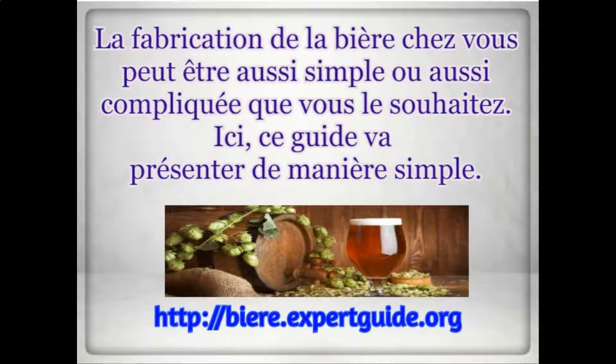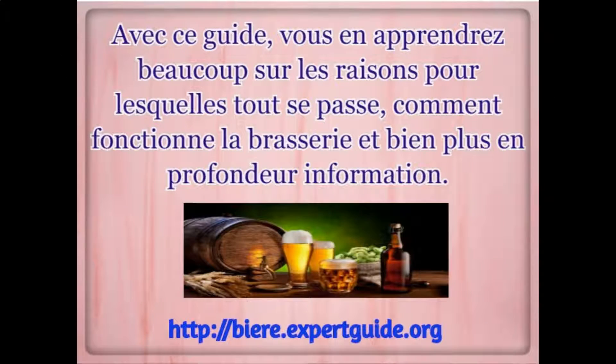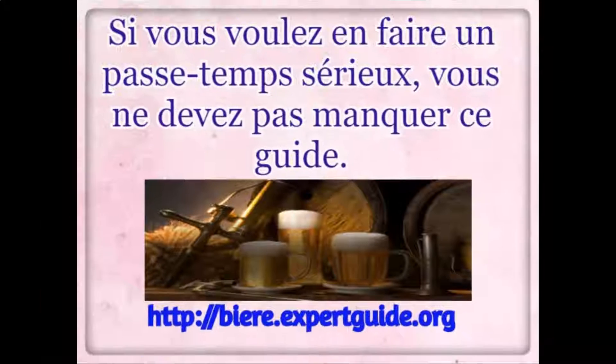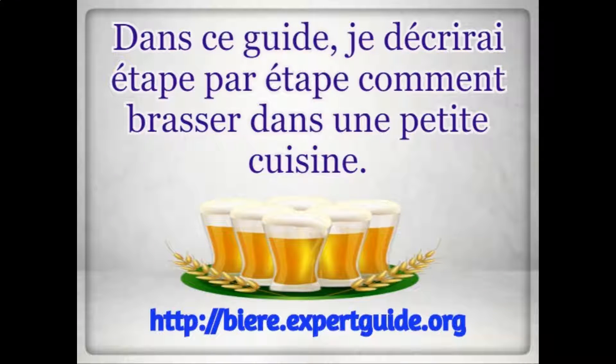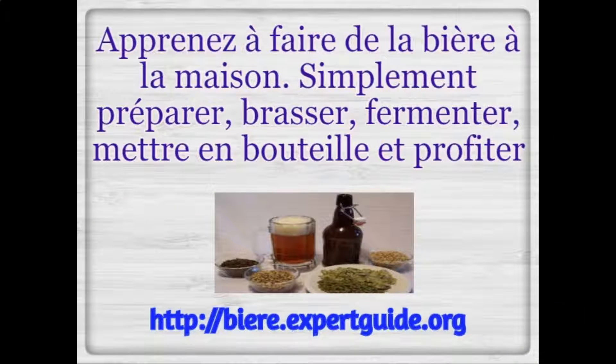Brewing beer in your home can be simple or complicated — however you want to make it. This guide is going to present the simple way. With this guide, you'll learn a lot about why everything happens, how brewing really works, and a lot more in-depth information. If you want to make this a serious hobby, you should not miss this guide. You will go through step by step how to brew in a small kitchen setting. There are several aspects to home brewing and this guide is here to help you with all of them.